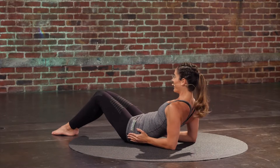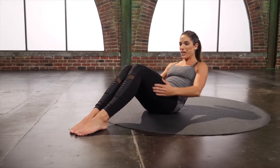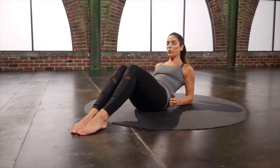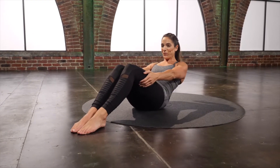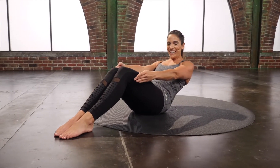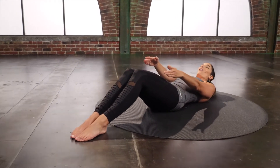Reach and down. Go for four. Press those feet down. Two. Last one. Hold it. And slowly round all the way down.